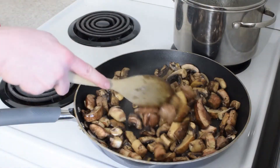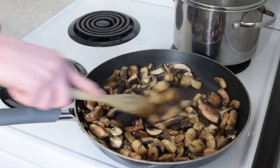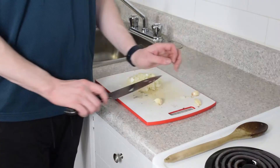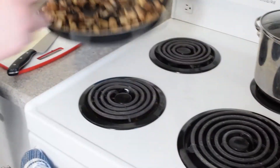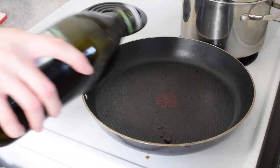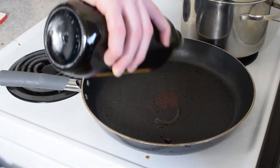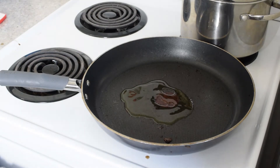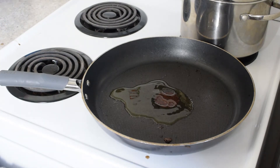Our mushrooms are just about done. We're going to chop up some onion and a few cloves of garlic. Mushrooms are done — they're coming off the heat. In our pan with the mushroom residue in it, we'll add some more olive oil along with all of our onion and garlic.